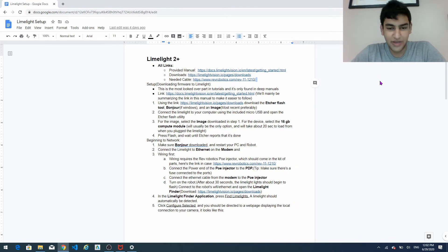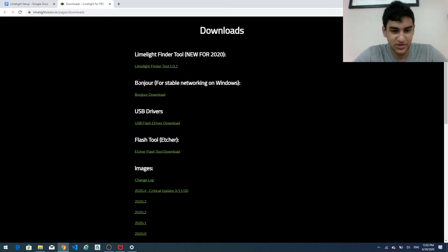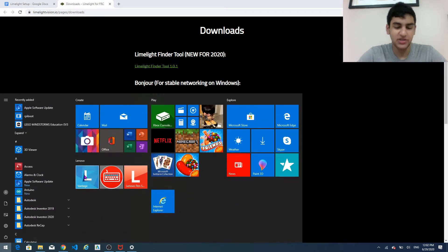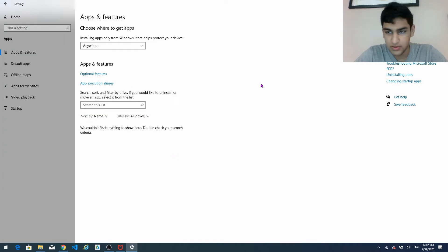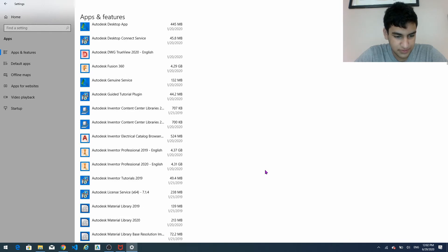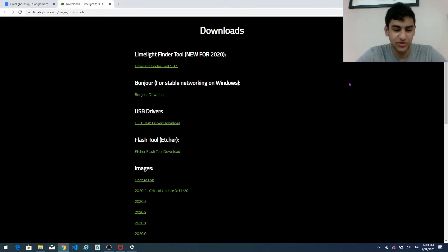So now that we know that our limelight is connected to the robot properly and we have flashed the firmware correctly, which is indicated by the green LED lights flashing, we're going to go to the networking page. So make sure Bonjour is downloaded. We're going to go to the downloads link and over here they conveniently put Bonjour for stable networking on Windows. And if you're going to download it you're going to have to restart your computer. You can check if you have it by going to add or remove programs, and then Bonjour will be there if you did everything right.